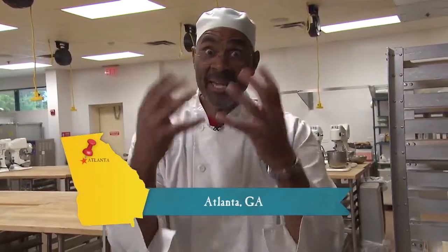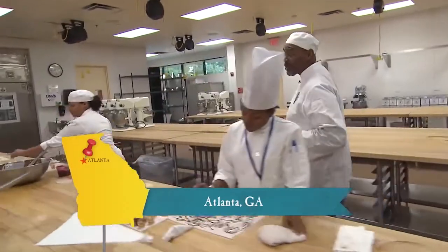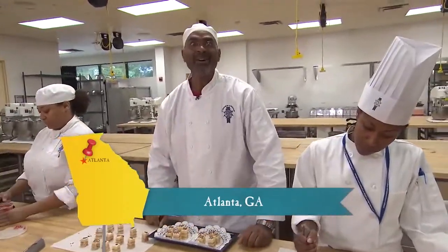What happens when you take these big hands and these little guys right here and put them together? We're here at Le Cordon Bleu to find out.